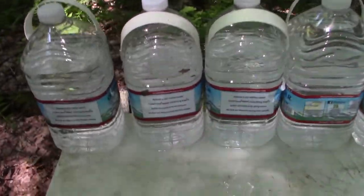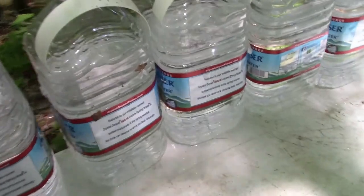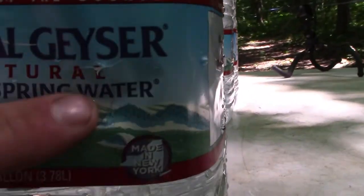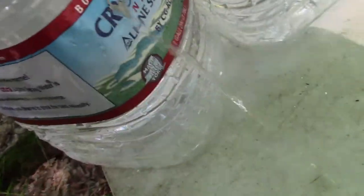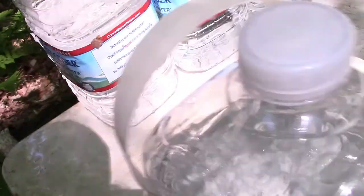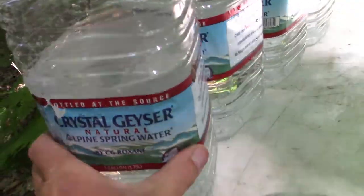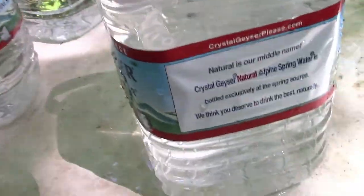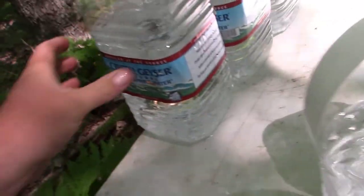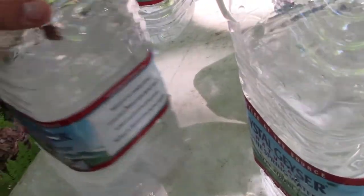All right guys, as you can see we got three leakers right here — that's kind of what I thought was going to happen. You can see we entered in right here and it looks like it exited right there, so that's one. The bullet did some really weird curving actually — exited there, so that's two. And we got the entrance there, exit there, so that's three.